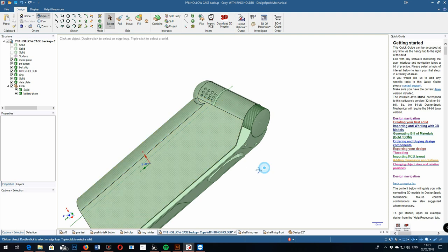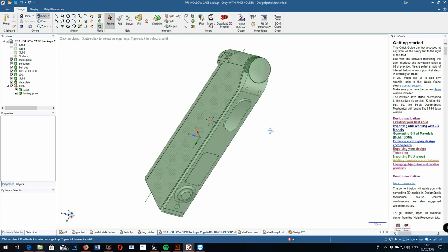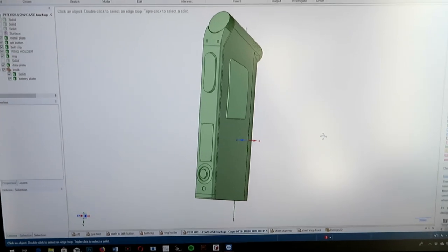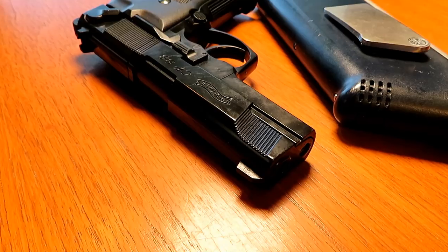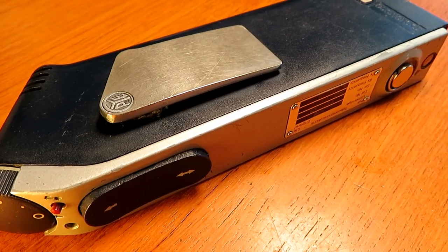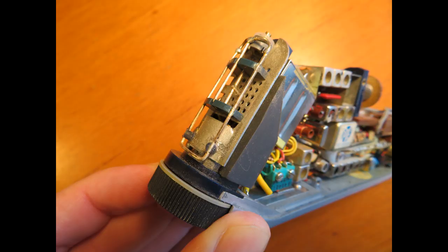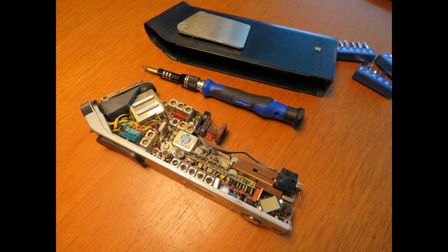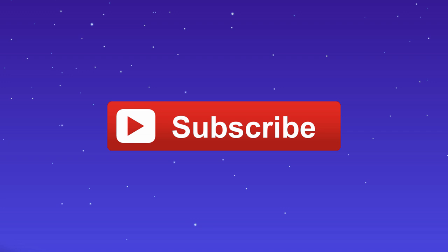I think you'll agree it looks pretty darn good, and remember I had no experience in 3D work at all. I managed to produce this in about three solid evenings of playing around. Comparing it up against the real radio, it's not far off — I've got a few tweaks to do around the belt clip and the top metal plate where it meets the dial, but I'm pretty pleased with that. On the next episode, we'll hopefully have the 3D printer, and we're going to look at CNC machining the clip and a few other bits. Please join me for the next episode — cheers for watching.